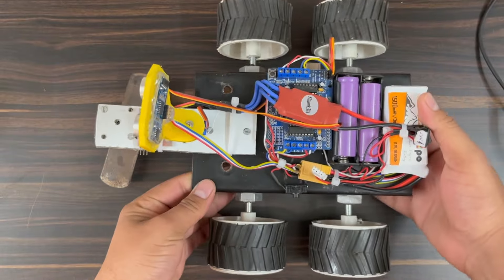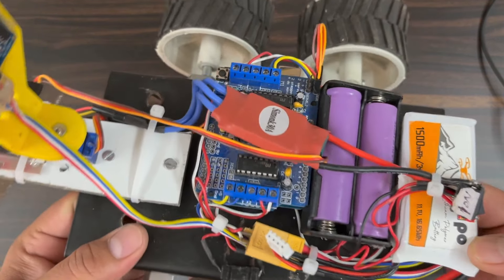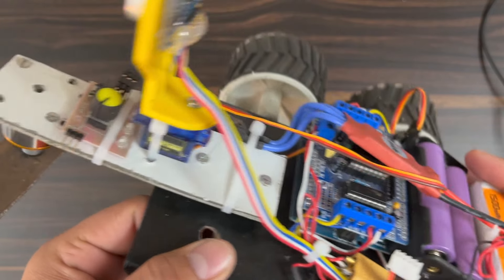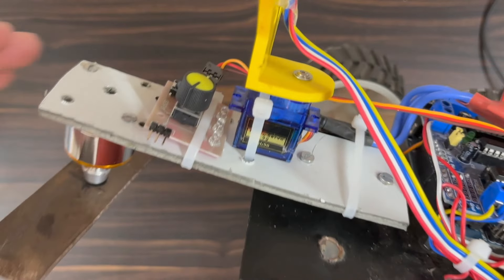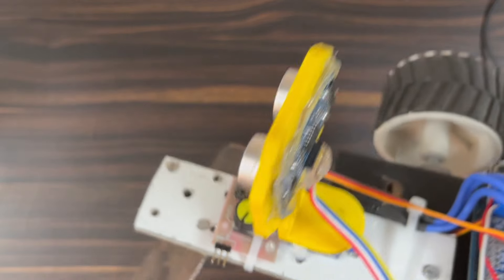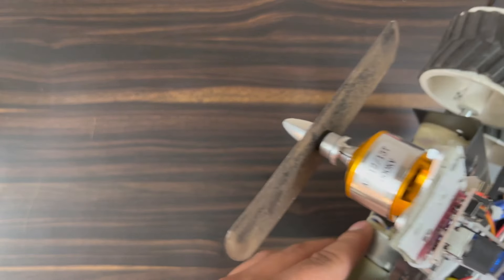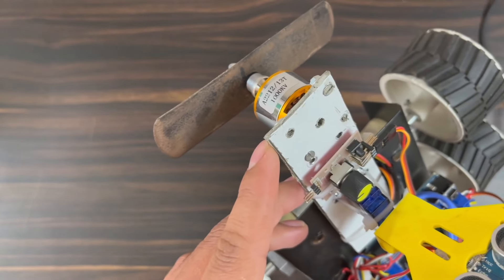Using the robot chassis and all the components, I finally assembled the robot. For the demo, I am using two batteries: a pair of 18650 batteries to power the Arduino and an 11.1V LiPo battery to power the BLDC motor. A single LiPo battery is sufficient in most cases. At the front section, the BLDC motor is used along with the blade for the demo.